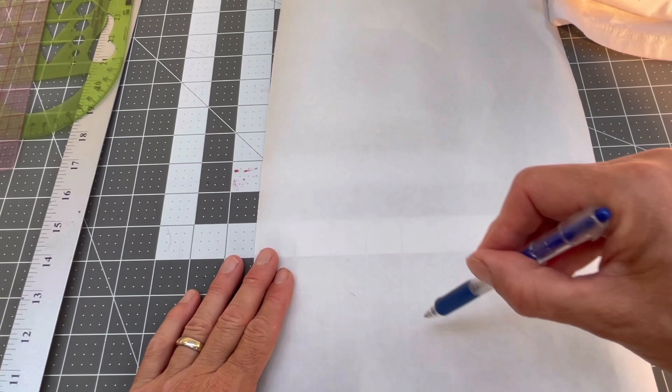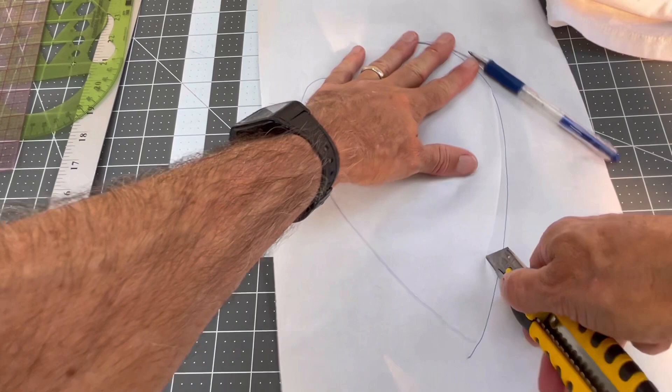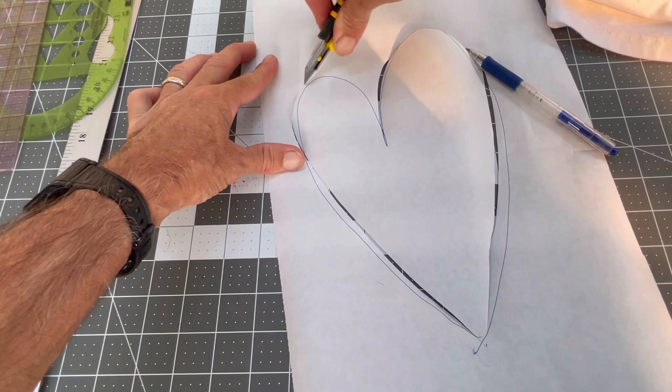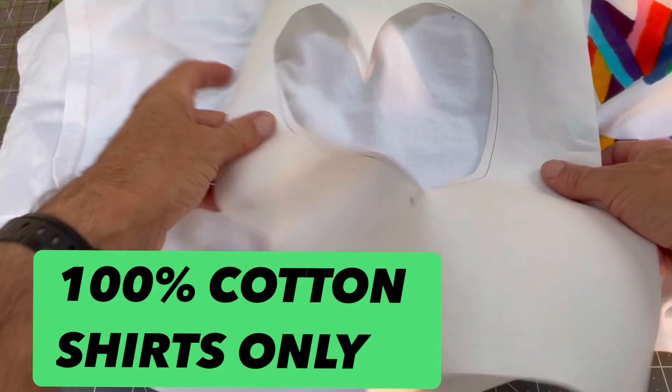Let me show you something simple — assuming you wanted to put a big tie-dye heart on a shirt. So you just make your heart shape, then take your X-Acto knife. I'm just doing this roughly to show you how to do it. So there's my design — a nice heart shape. Then I would put that on the shirt, put it on the white shirt, iron it on, and paint inside that area.